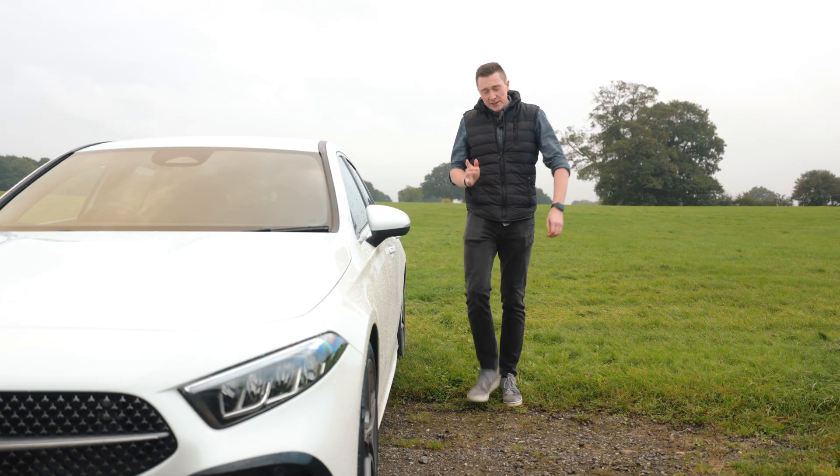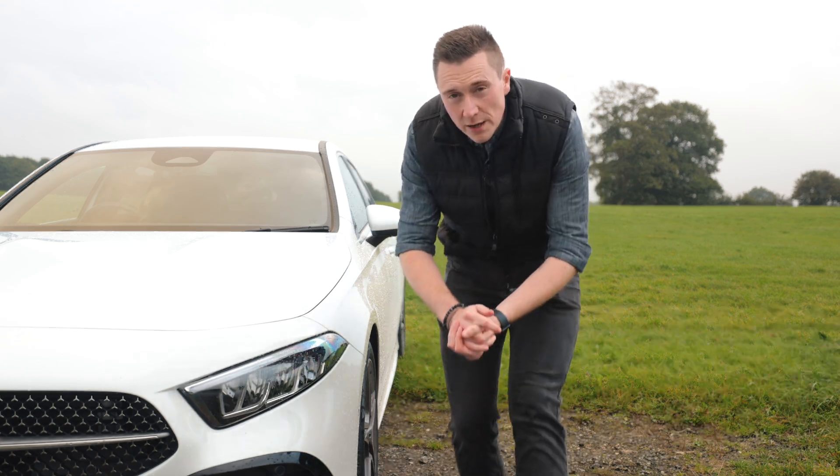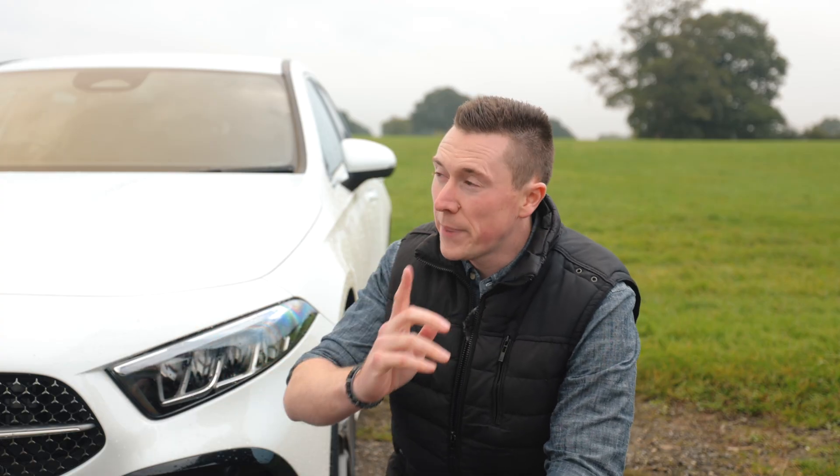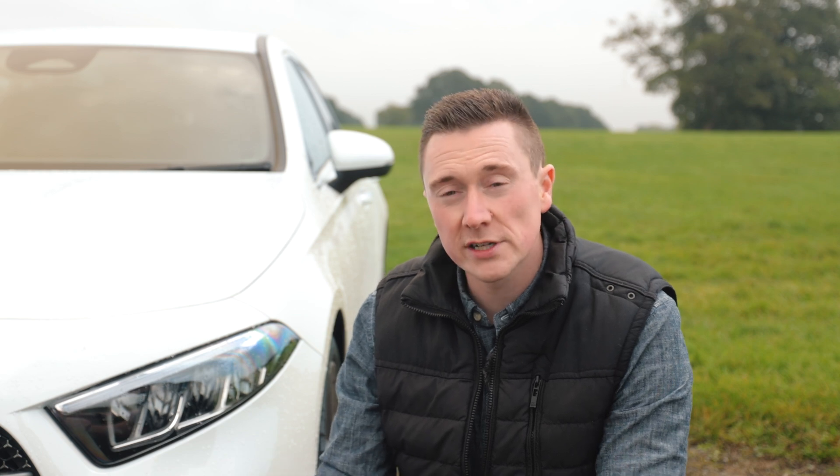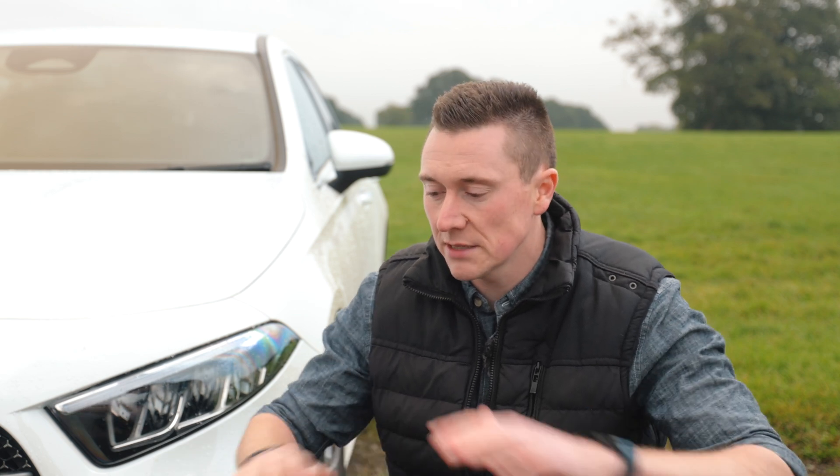If you've been considering an EV or a plug-in hybrid, you've probably come across a thing called brake regen or regenerative braking. Even this car has it, but EVs and plug-in hybrids do it a little bit differently. In this video I'm going to explain exactly how it works and keep things as simple as possible.